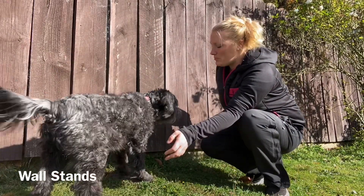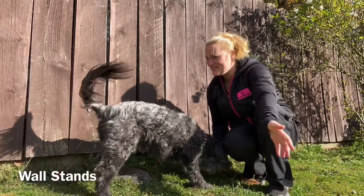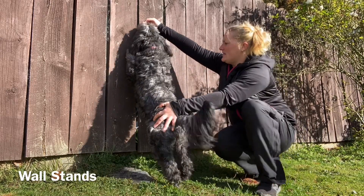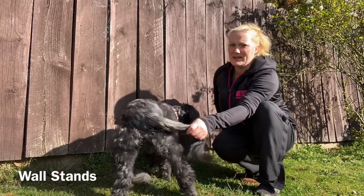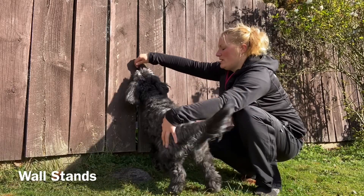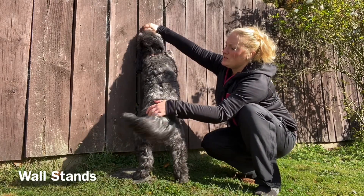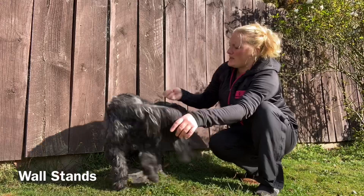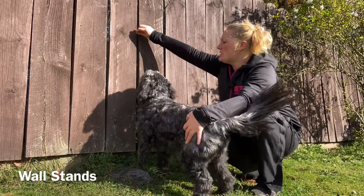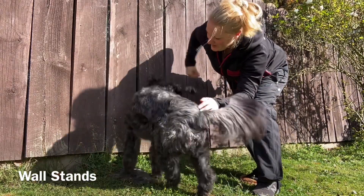Try to get them square on. Then you can start to put a verbal cue to it when they do it more often. I'm just holding his back to help him come round to be straight, then luring up the fence. I'm not putting pressure here, I'm just placing my hand. We're going to lure him round, then put a word to it: 'wall stand.' Good boy, and then off.